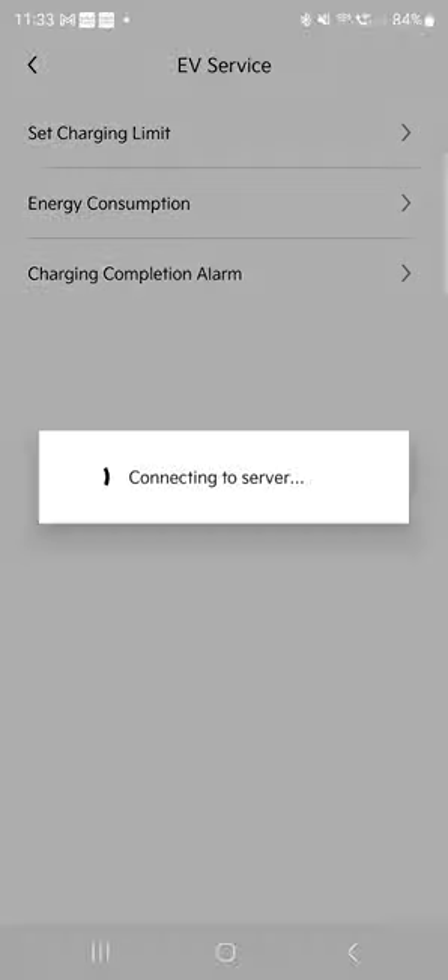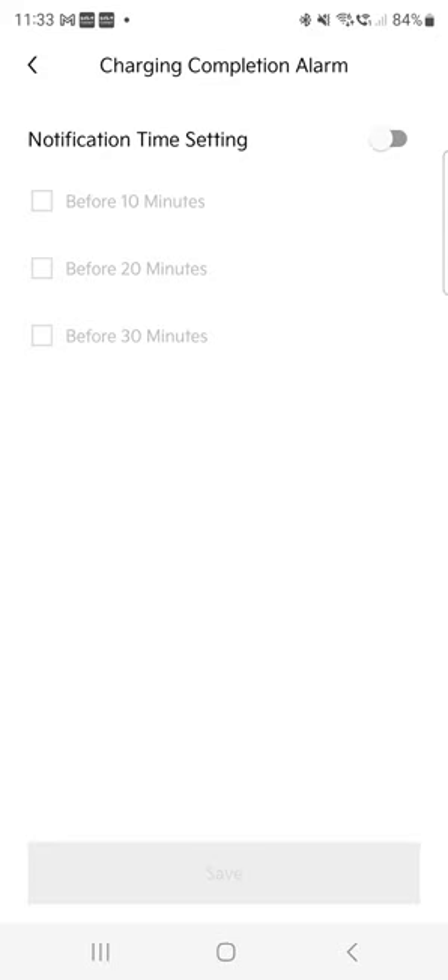Charging completion alarm — I love this feature. When it completes charging, it sends a push notification, which is great. If you're planning your trip — say you're in a supermarket and want to leave as soon as the car is charged — you can set an alarm for 10, 20, or 30 minutes before it finishes, so as you arrive back, the car will be charged to exactly your target. If you've defined 80% charging, it will notify you 10, 20, or 30 minutes before it reaches that. I never use it, but it's a beautiful feature.